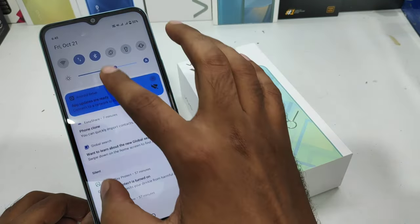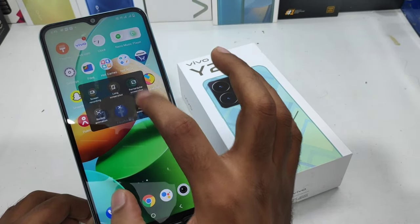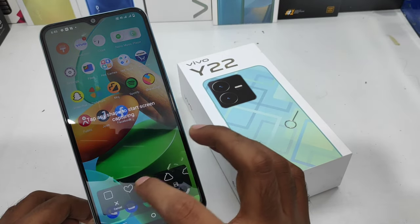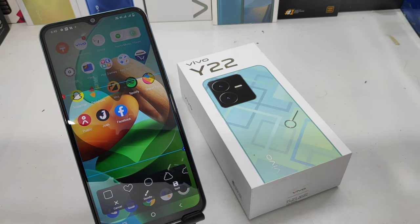Here is the third type: open the notification area and then select the XCapture option. You can choose several types of screenshot — like regular screenshot, long screenshot, or a custom shape screenshot. Choose your shape, do it like that, and click the save button.